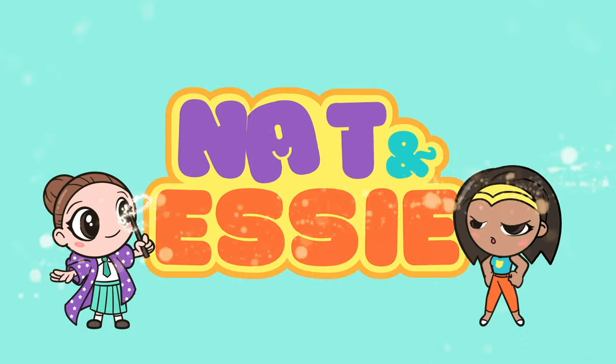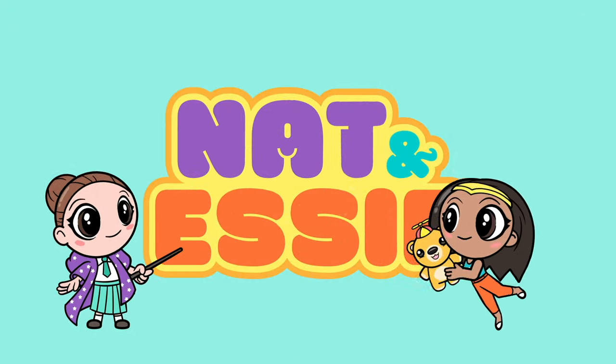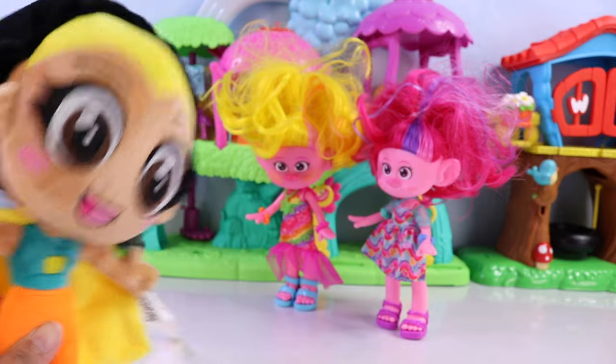It's Nat and Essie, plus Sprinkles the Bear. Hey, Viva, Poppy, did you hear?